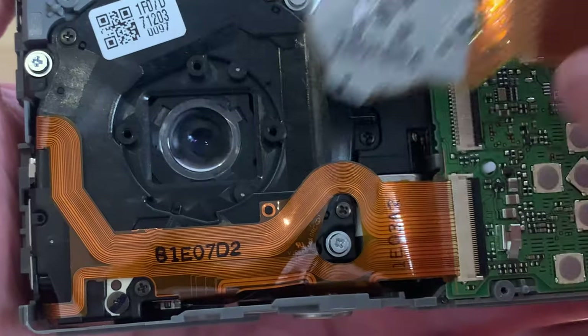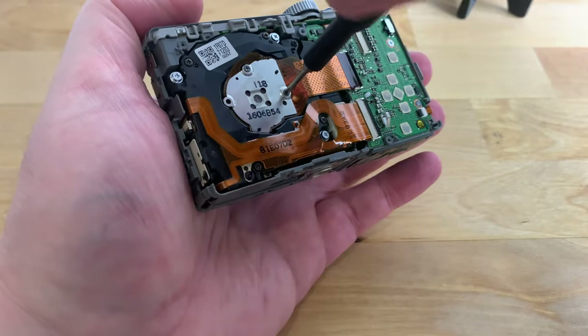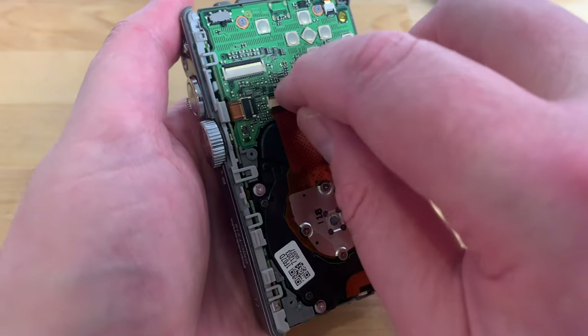Now the sensor assembly can be dropped back into place and we can replace the three screws. Slide the ribbon cable back into the socket and close the retaining flap to hold it in place.